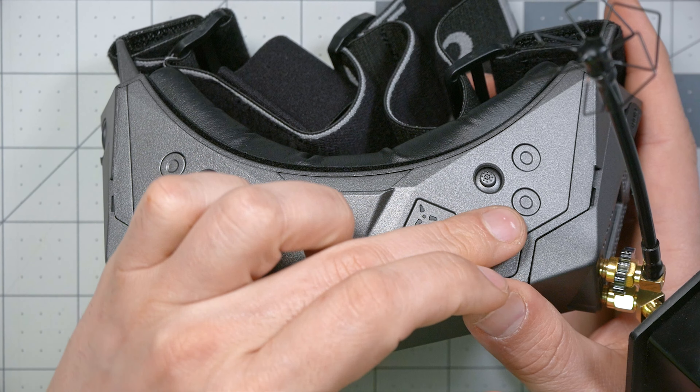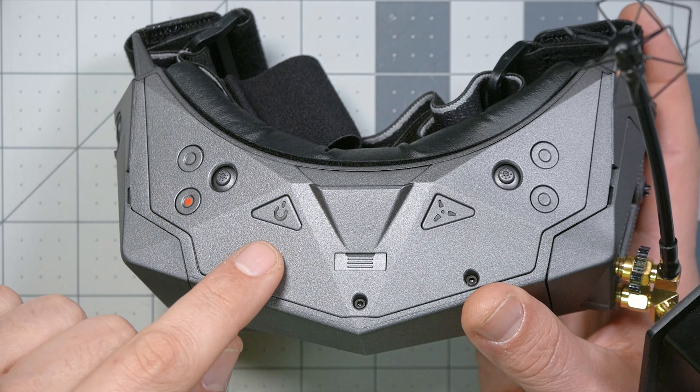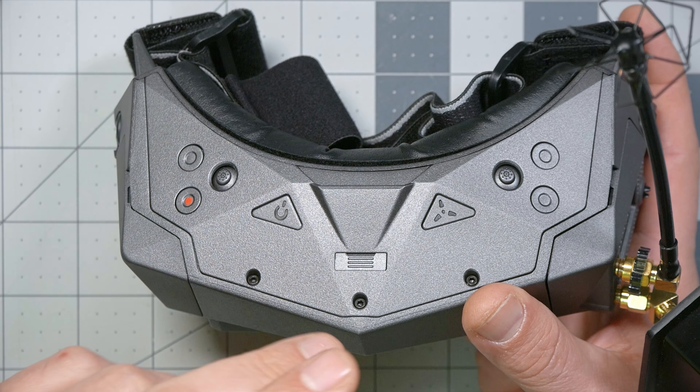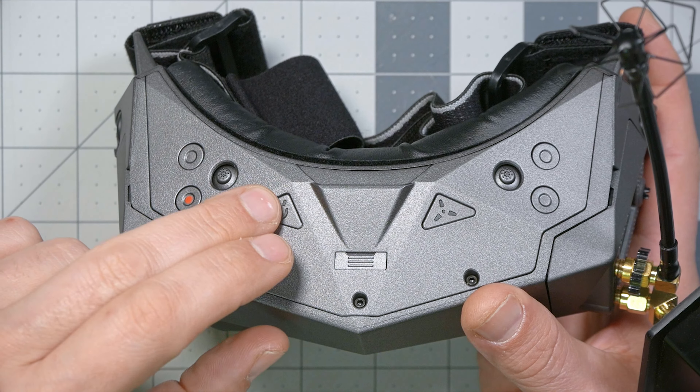On the top of the goggle, there are channel change up-down buttons for easy changing of channels within a single band, or you can use the joystick on your module to access the full complement of module features. The power button demonstrates the flexibility of Orca's software — you can configure it to turn on automatically when you apply power, like a Fat Shark goggle, or with a single long press, or a short-long press like DJI. Whatever you're used to, the goggle can probably do it.